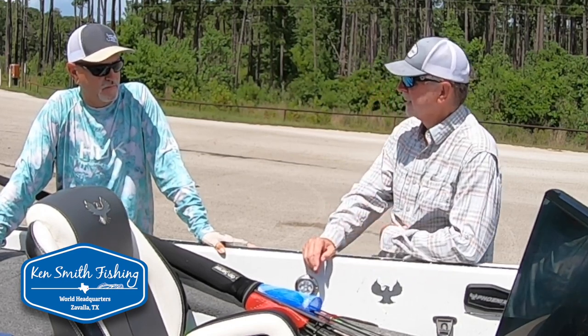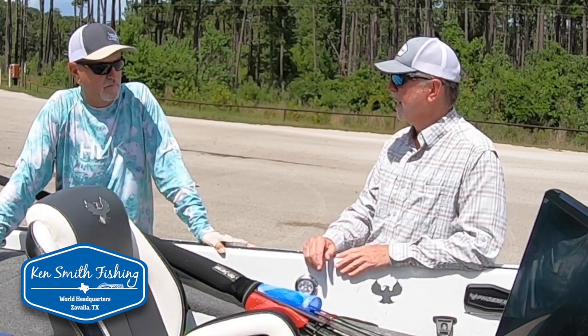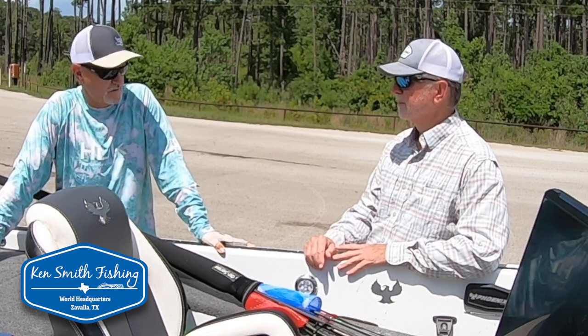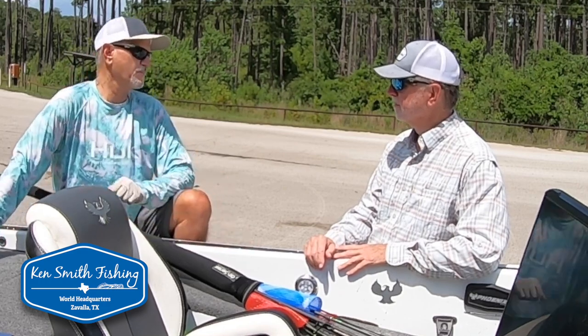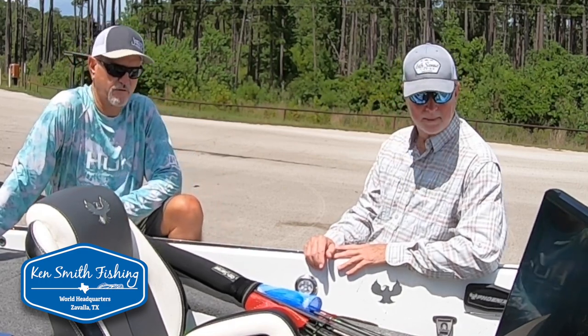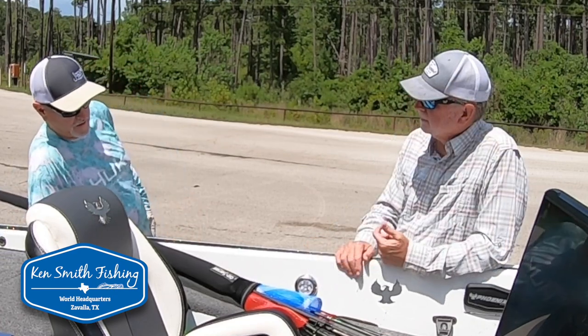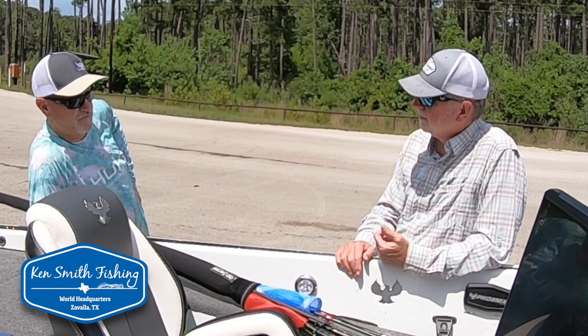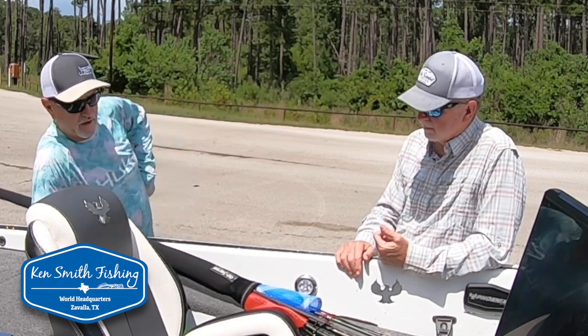We caught more fish in the last hour than we caught the first hour by a long shot. So we could still be catching them if we wanted to. All on light tackle — a lot of fun. It's a match-the-hatch deal on these small baits.